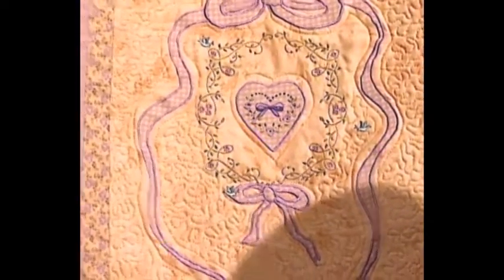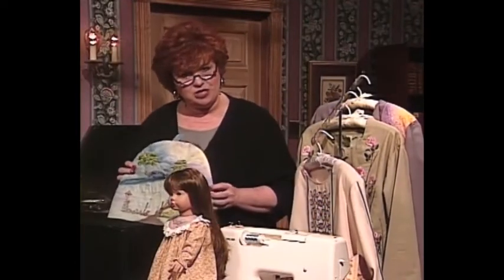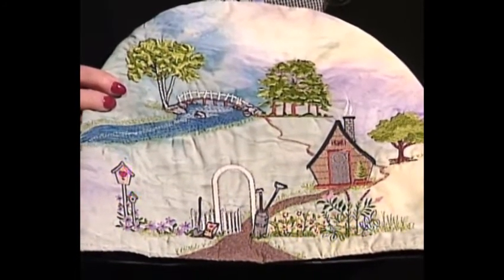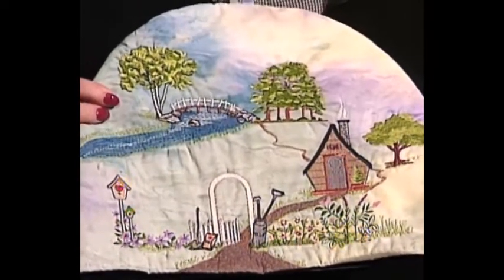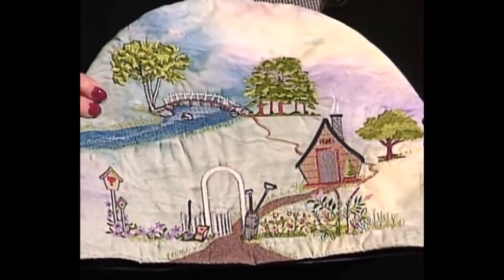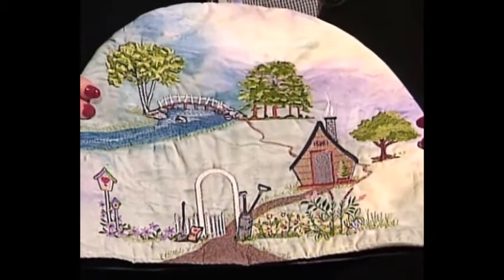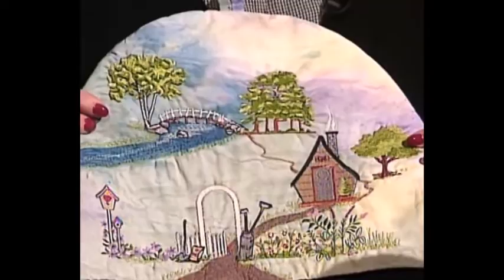Once again, the little miniature heart. Now this is a very interesting concept in machine embroidery. This is a tea cozy and it has all kinds of trees and houses and lakes and a little cobblestone path. Some of the items on here are not machine embroidered at all, but rather done with a permanent marking coloring pen — very, very interesting. And all of this is done with a small embroidery hoop, not a big hoop.